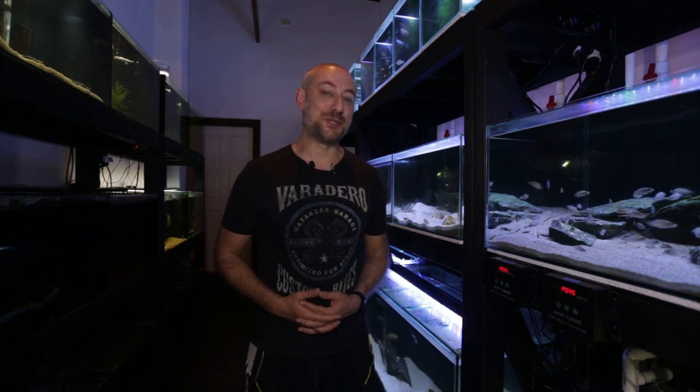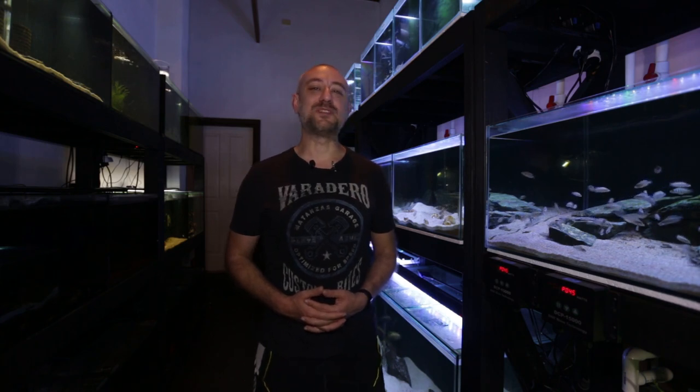So there you have it guys - Adam's update on his brand new fish room build. I really hope you enjoyed that video and found it informative. If you did, please hit the thumbs up, comment and subscribe buttons - I really would appreciate it. Alright guys, I'm gonna wrap this video up now. Thanks heaps for watching and I'll catch you in the next one. Bye!